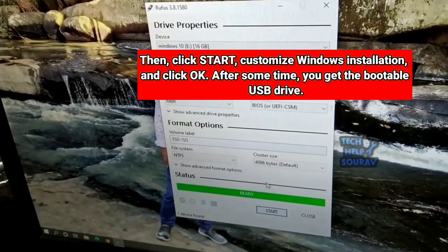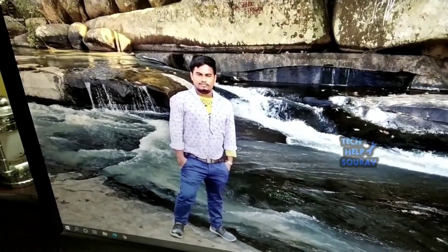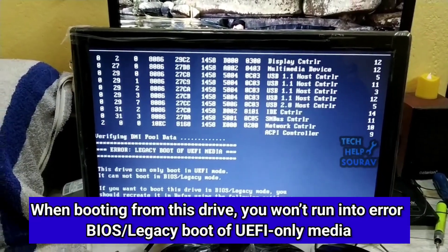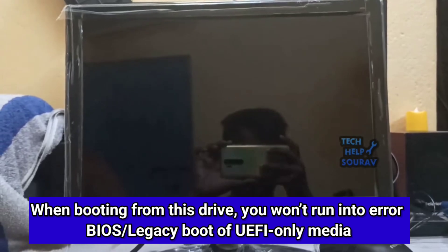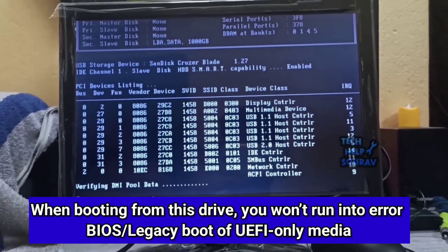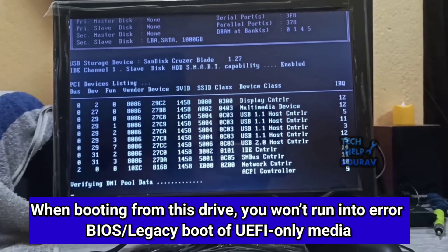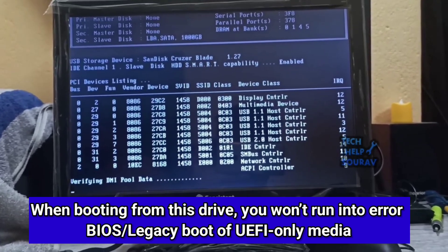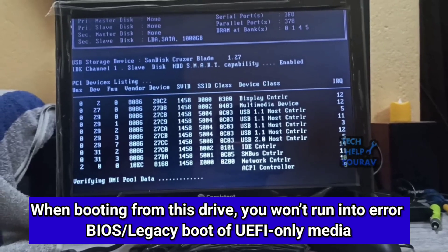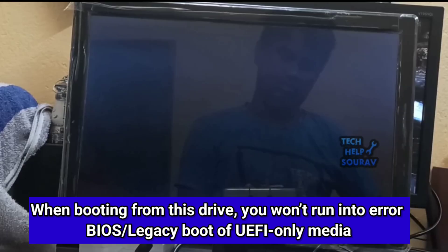After booting, insert the pen drive into the computer on which you are installing Windows and install Windows 10 on the new hard disk. When the computer boots up, it will try to boot from the installation CD, DVD, or USB and ask you to press any key on your keyboard. Simply press any key to proceed.